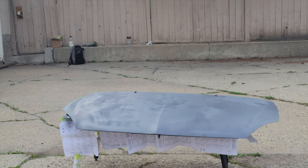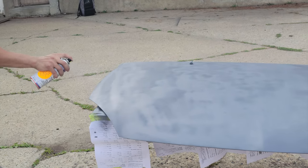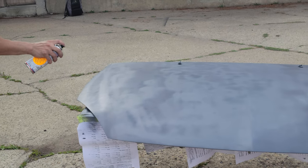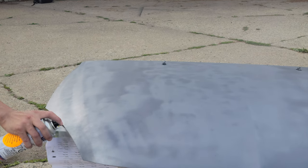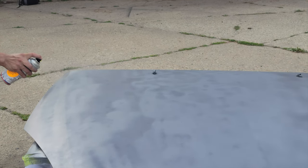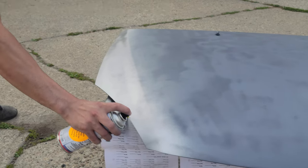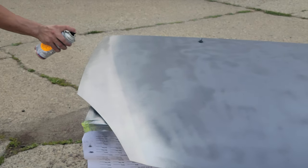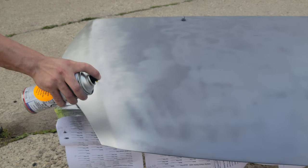Now we're putting on the paint, so come check it out. Make sure you don't get too close because it tends to clump up when you do. Make sure you shake out the rest too.